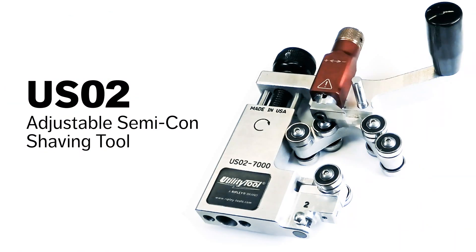The utility tool USO2 — the fastest, safest, and most accurate tool for removing bonded semi-con.